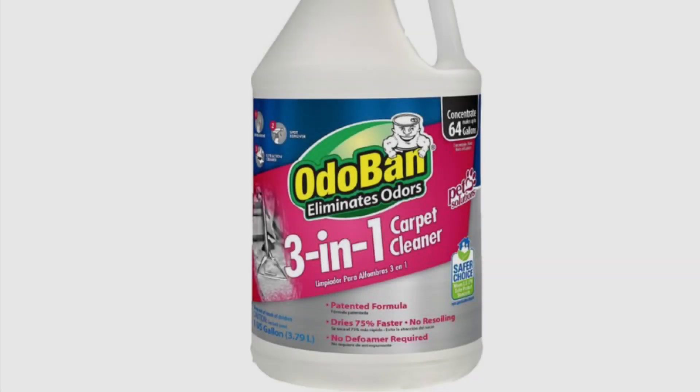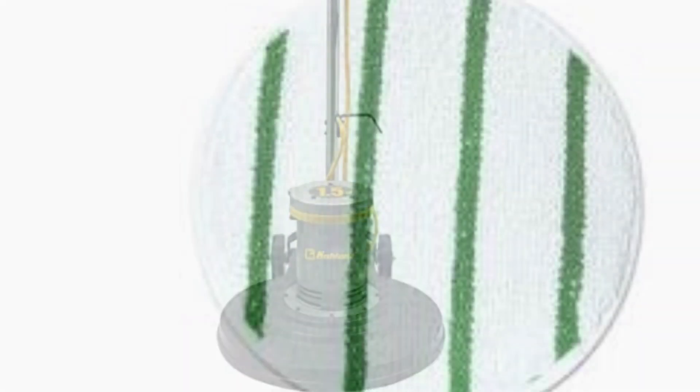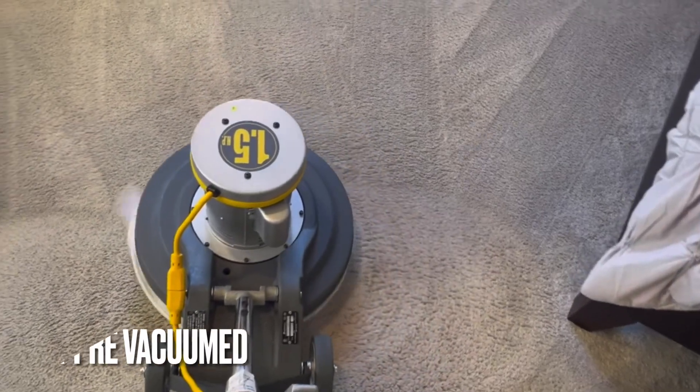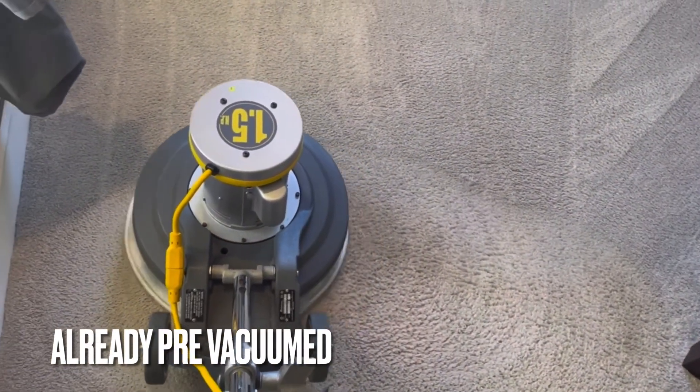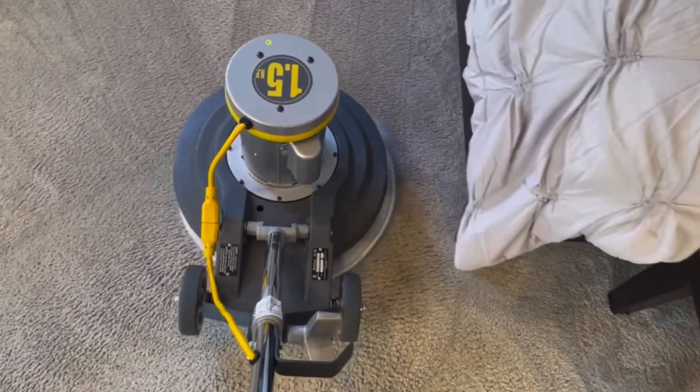The OdoBan 3-in-1 does contain a polymer, but it's not considered an encap. It's famous for having an anti-resoiling deposition agent, which is good at repelling soils and protecting the carpet from future soiling, so it prevents wicking.